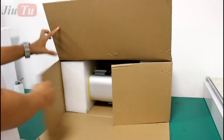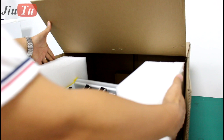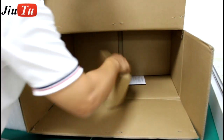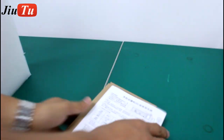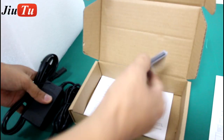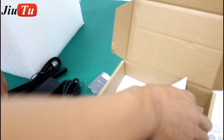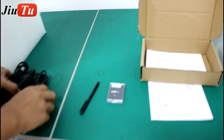We will introduce the VM cutting machine. This is the whole package when you receive it. Inside there is a small box which has the accessories and the user manual. Included are the adapter, the power cord, the blade, and the touch pen. This is the whole set of accessories.